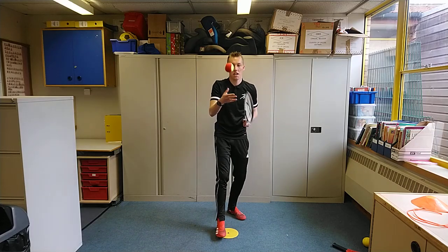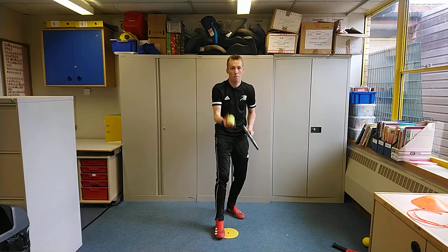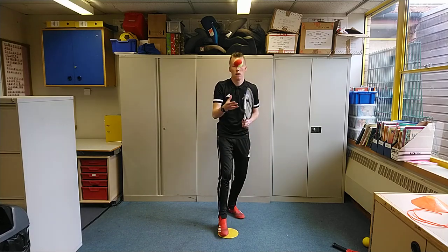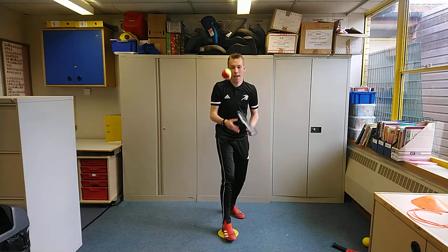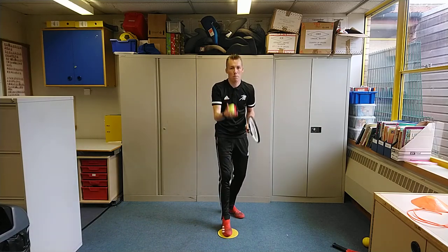Eye on the ball — see how many you can do. This is just a warm-up for everybody, getting used to watching the bounce. Eye on the ball, keep it going, using your racket as a big hand, using your hand to clap and catch that ball.